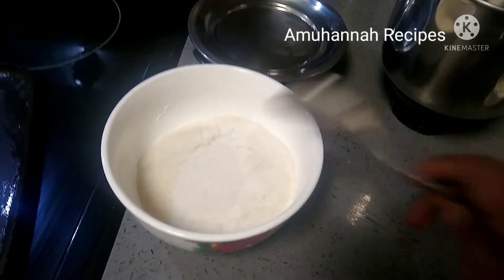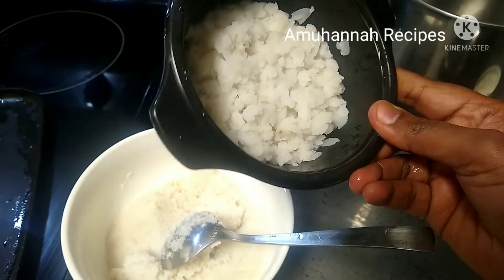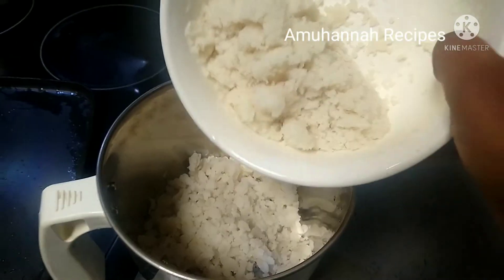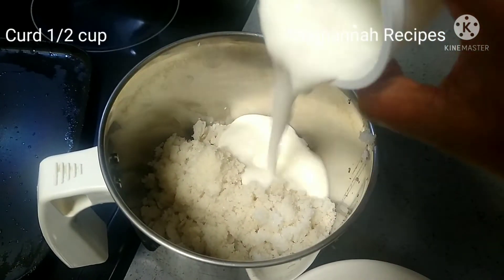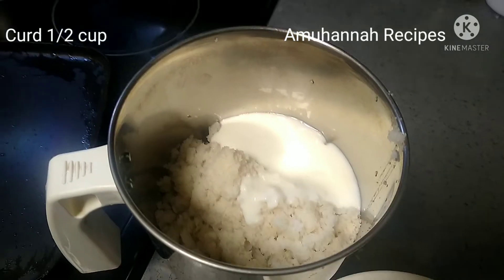You can see that the rava is very set, so it is very thick. The rava is very set, so we can mix it with a mixer. If you add it with a mixer, add it and mix it with a green cup, grind it.